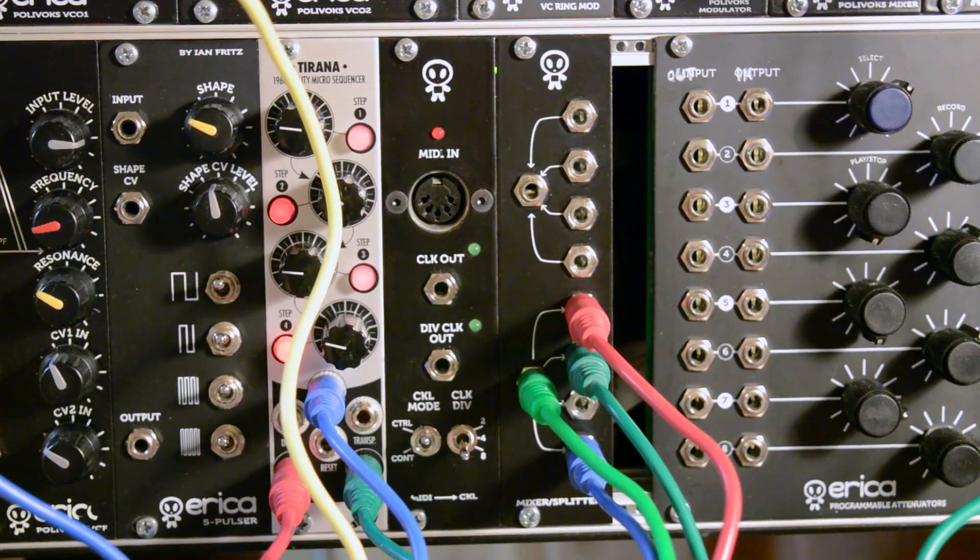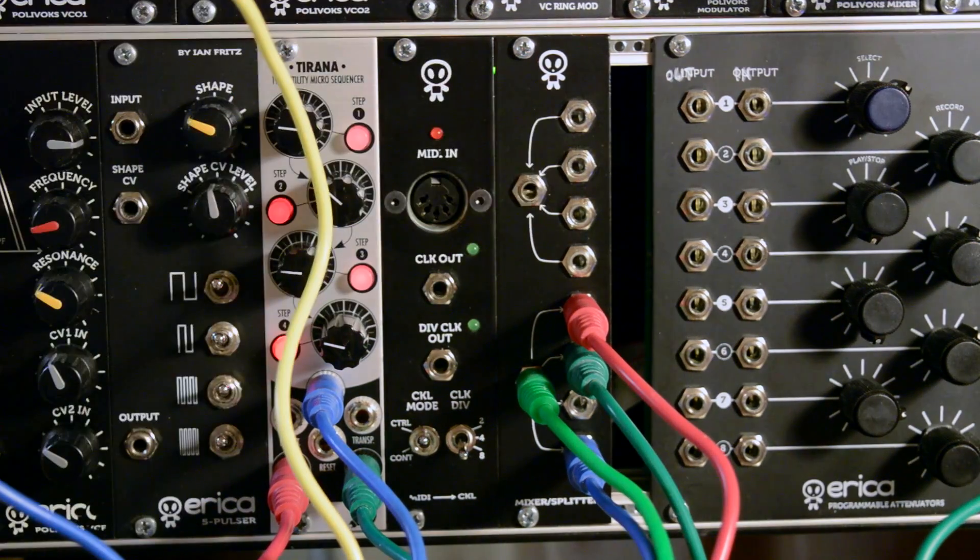Hello, here's Dirk from Erika Synths and this is a quick demo of our new MIDI to clock module.